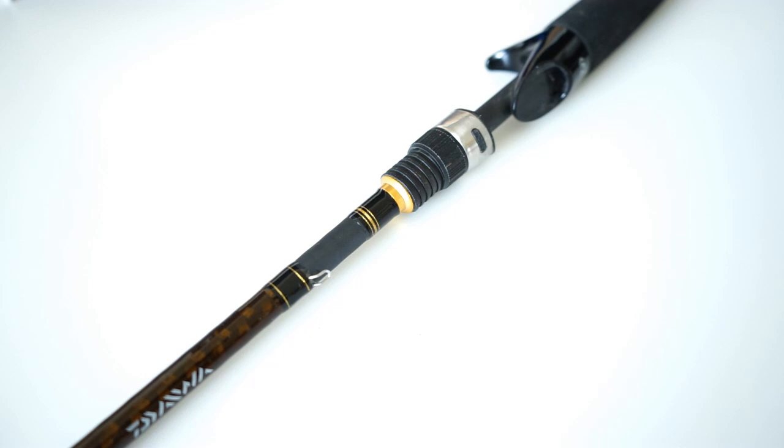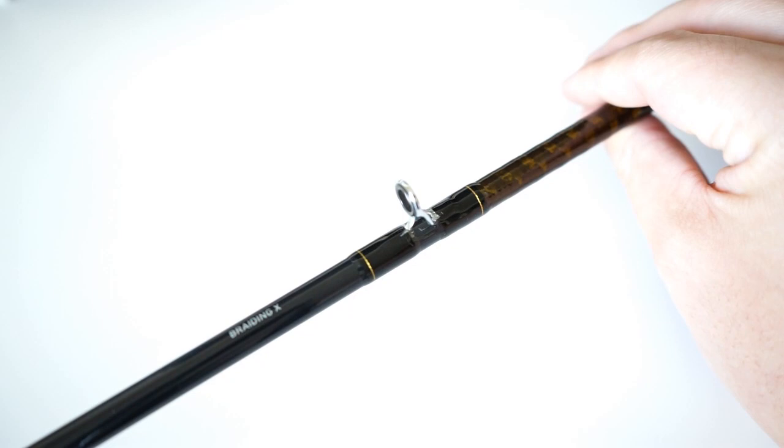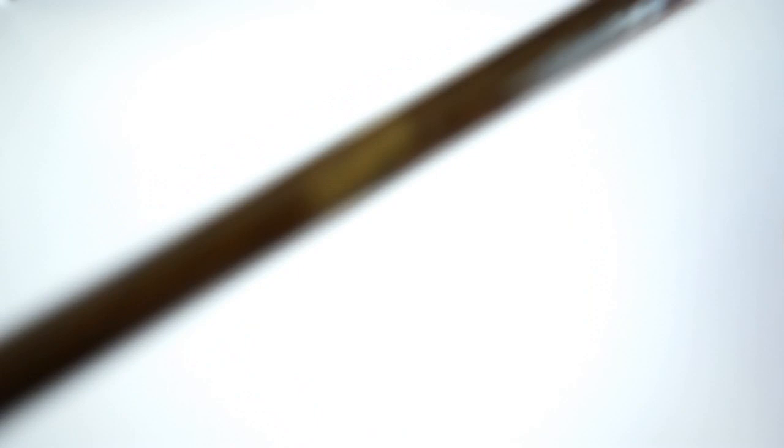Looking at the guides, I believe they're called lightweight aluminum oxide guides, which is pretty interesting. It keeps it nice — it's a decent guide, not crazy but not cheap either like some of your bargain rods. It does have a decent guide with a nice insert. None of my inserts have popped out. There was one instance where one guide kind of rotated slightly — not bent but shifted — which was a bit weird. I just pushed it back into place with no cracking.